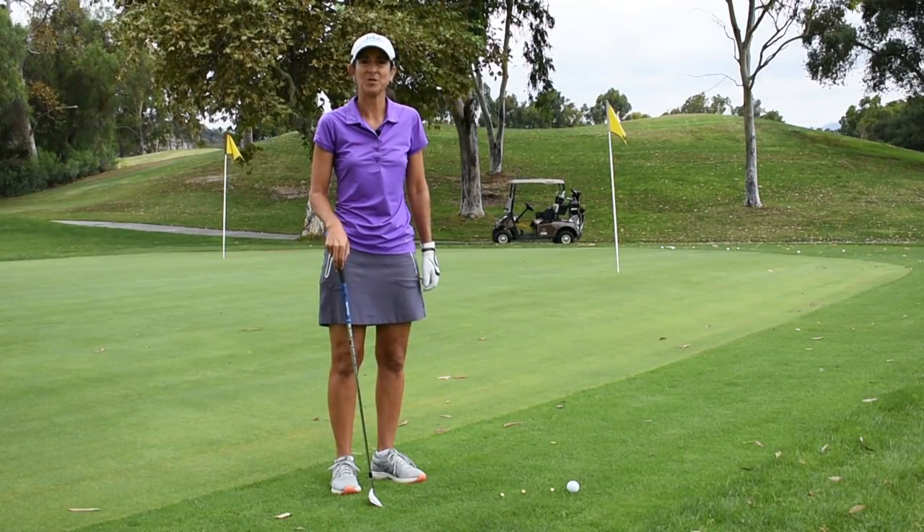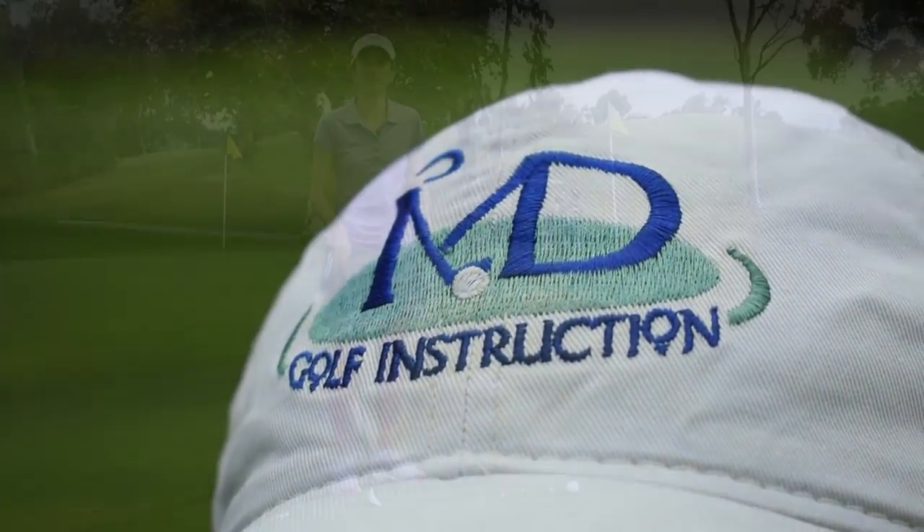Hi, I'm Michelle Dubay, LPGA Master Teaching Professional here at the Harris Creek Golf Club with today's Monday Mulligan.